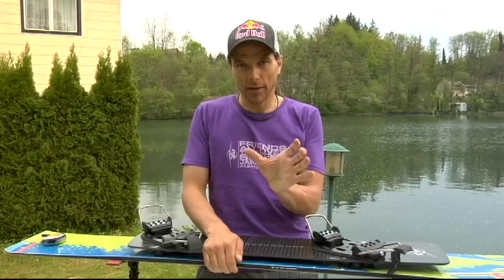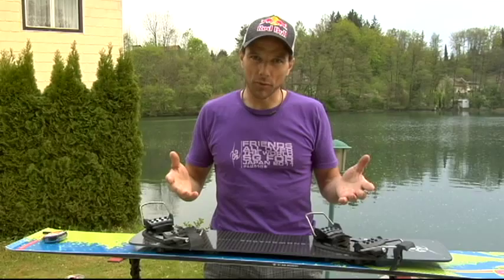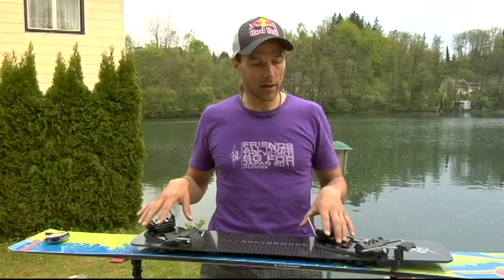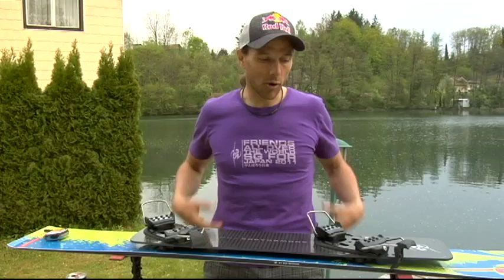In general, you have to find out your own position on the plate because everybody is different — different body masses, like long legs versus short legs. Everybody has to find out their own position. But in the general points, take care of the important things, and the rest is just little things you find out yourself.